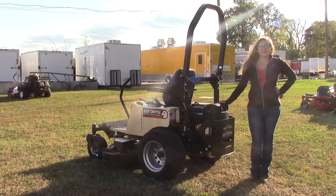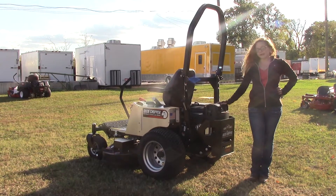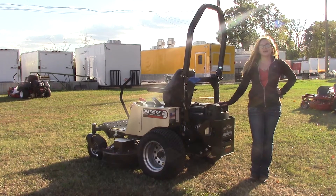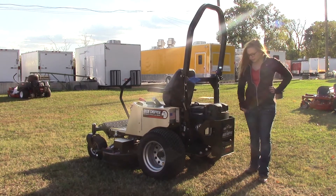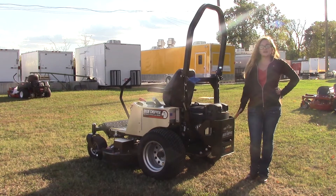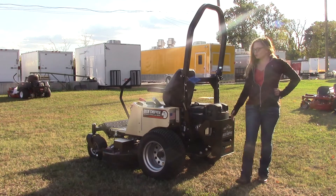Back here you're going to find your 27 horsepower Kohler EFI Confidant engine. The transmission on this mower is going to be your Hydrogear ZT 3400. These features are going to allow this mower to reach up to eight miles per hour forward. You've also got your engine guard back here for extra protection, as well as a tow hitch — so if you're looking to tow anything while you're working, that's definitely an option for you.